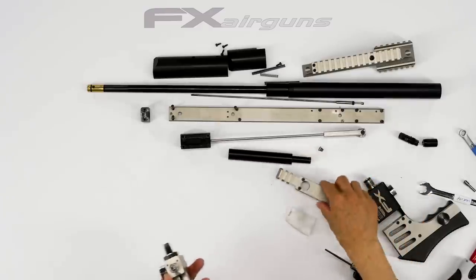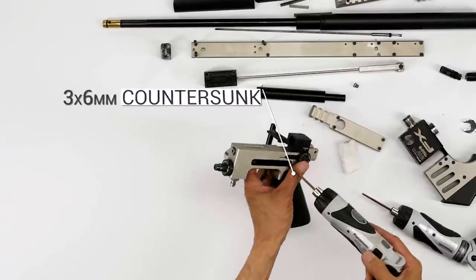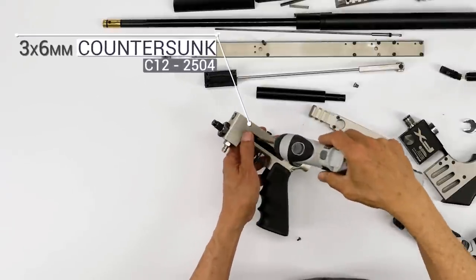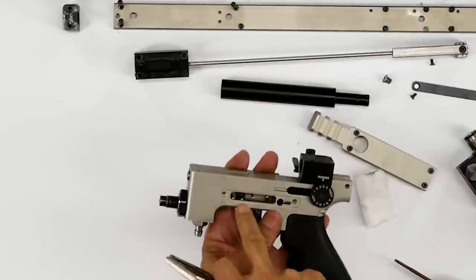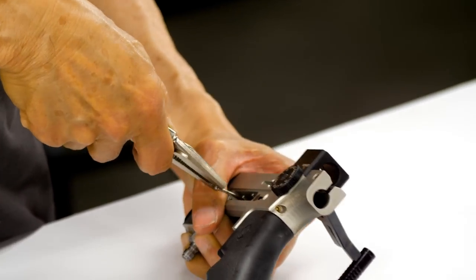Now we're going to remove the trigger guard so we can move the regulator out. We're going to remove the trigger base housing plate to access the trigger. Get a tweezer or a little vice grip — you just have to remove one pin to take the whole base out. Just that one pin holds the whole trigger base.